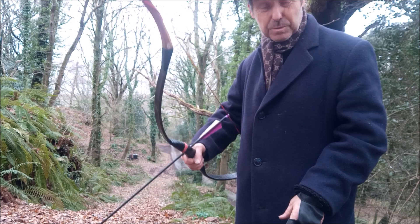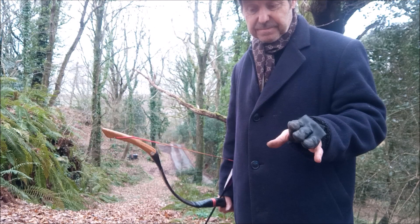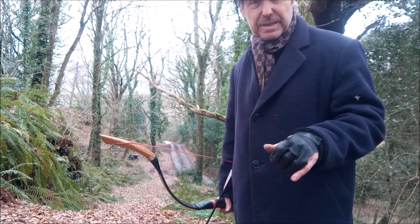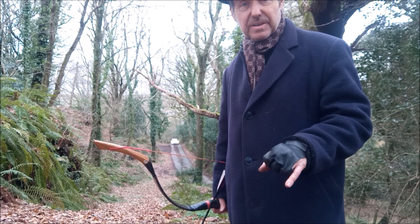I've got its bigger brother coming — an 85-pound version — so watch out for that. Also, away from bows, I'm building an Adirini crossbow: it's been 3D printed and I just need to assemble it. It'll be an 80-pound Adirini, which should be quite interesting. So anyway — a thousand arrows through this one, no wear or tear. Cheers!